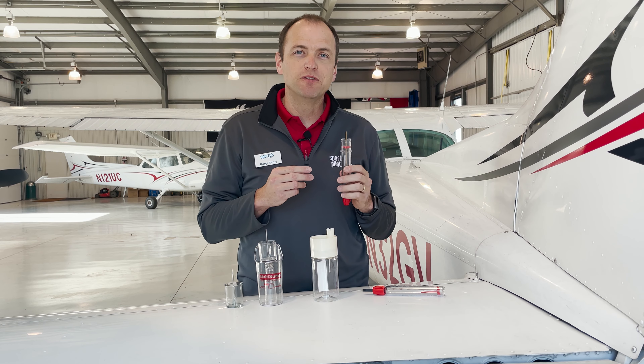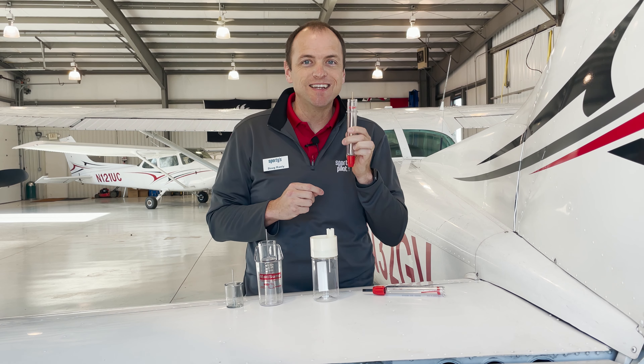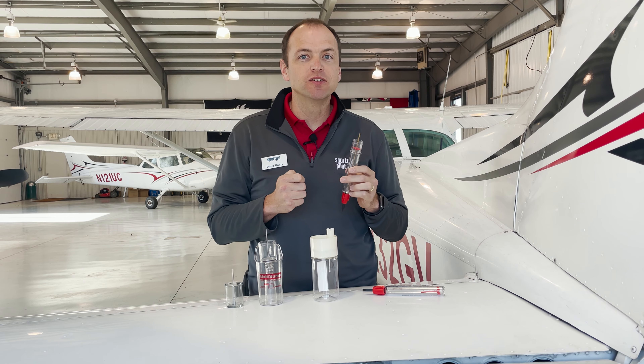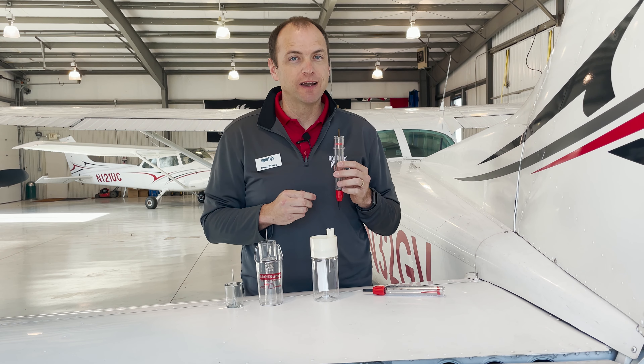The other big difference between those two types of fuel is the smell. Fuel has a distinctive smell. Jet A smells like kerosene or clean diesel, whereas 100LL will smell closer to the premium gas you'll find at the gas station.